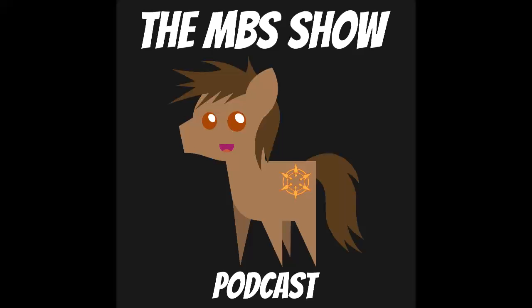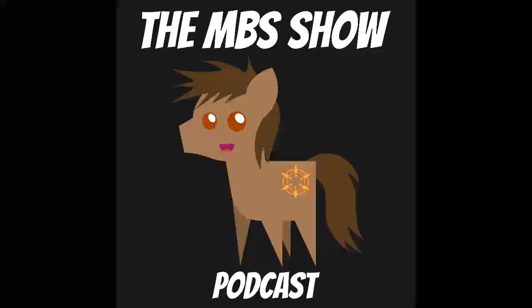Hello and welcome to the MBS Show, episode number 371. I am your host, Norman Sanso. We got this situation where news is practically slow — there's only one news item on the docket today.